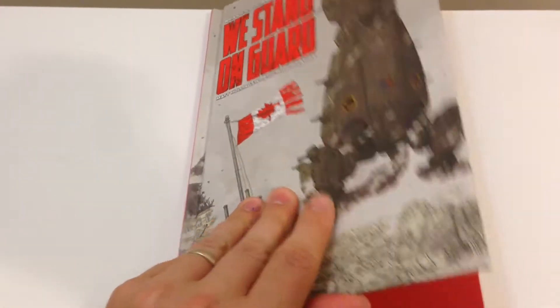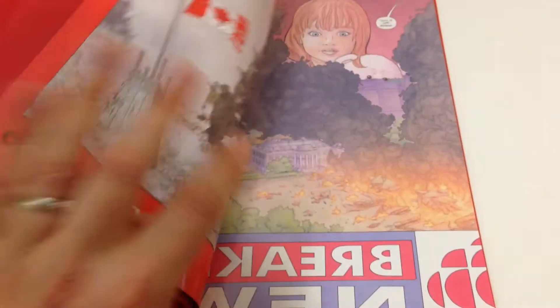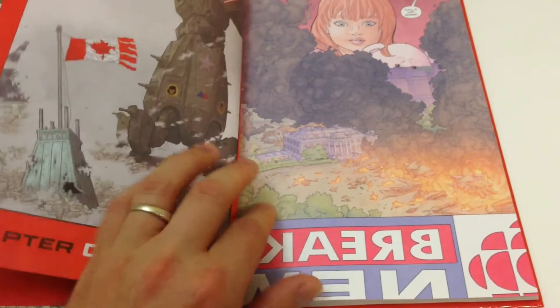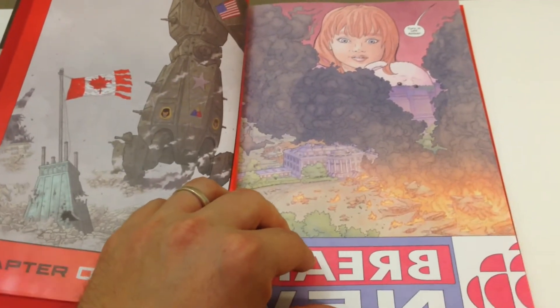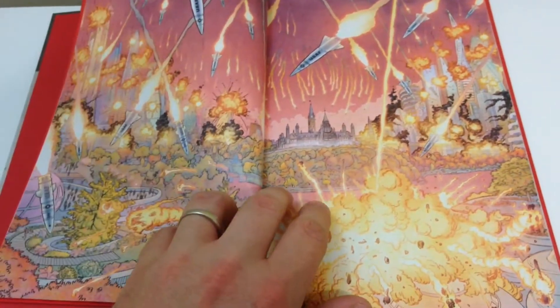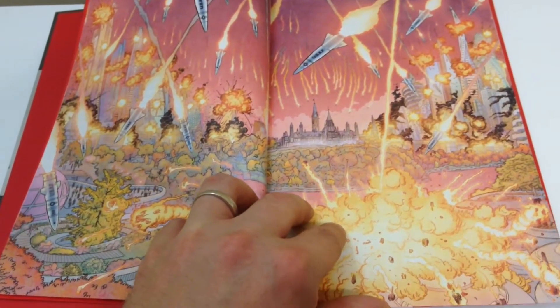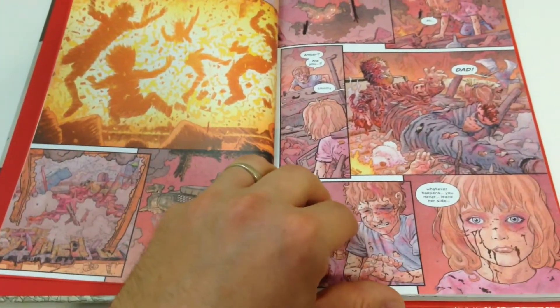We Stand on Guard is about the United States of America invading Canada. The story centers around a young woman named Amber, and follows her from when she's a young girl in the year 2112 at the start of the invasion, and goes through to the year 2124. As the story follows Amber, we see her struggle with avoiding capture from American forces, trying to maintain her freedom.